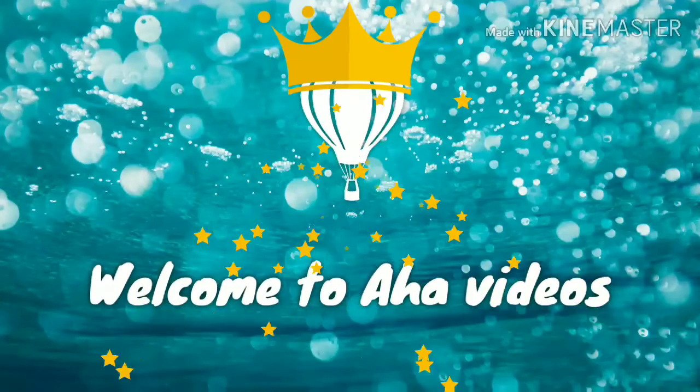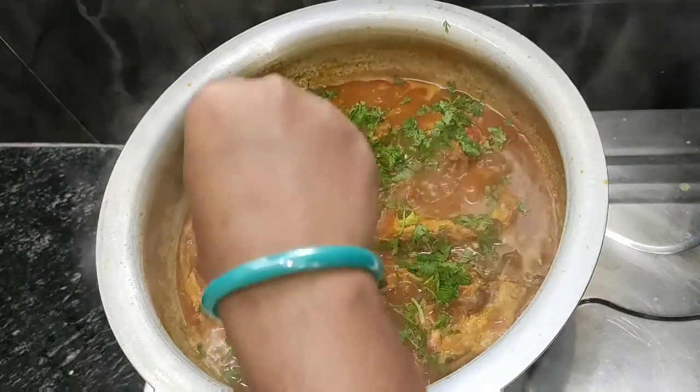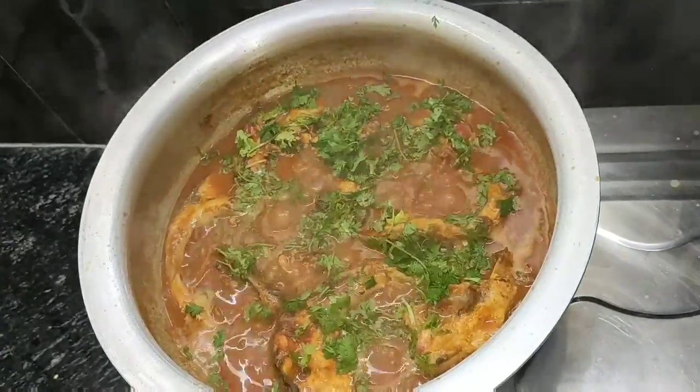Hi everyone! Welcome to AHA videos! This recipe is very fast and simple.